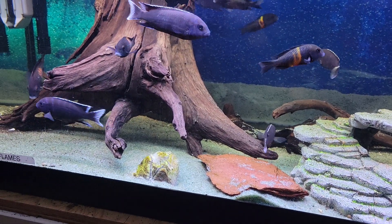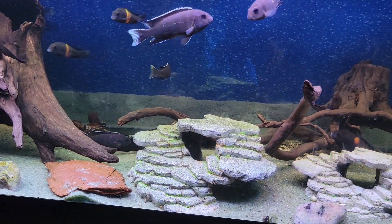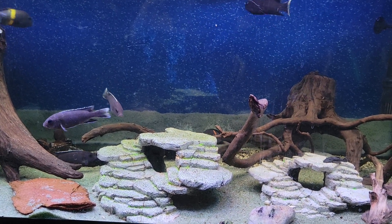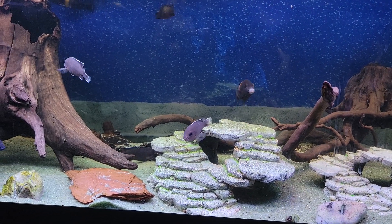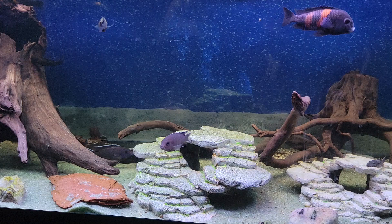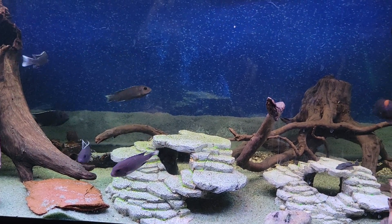They grow up to eight inches and at two inches they usually start breeding. A female will hold maybe five to ten eggs in her mouth, and when they get closer to six to eight inches, you can have sometimes 60 to 80 eggs at a time.